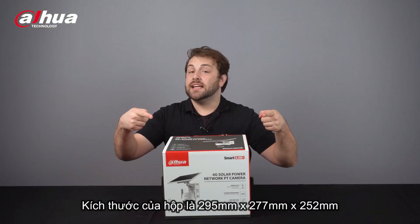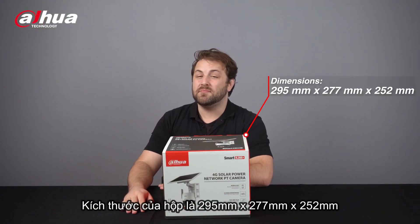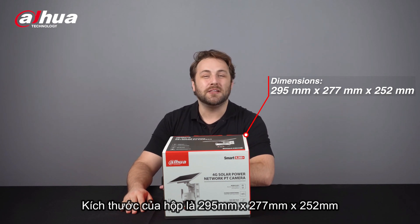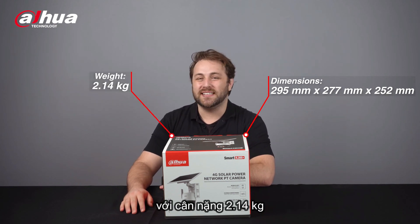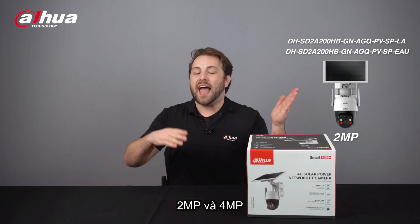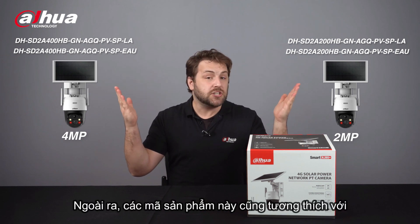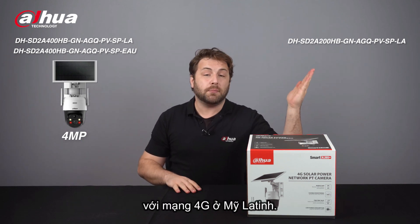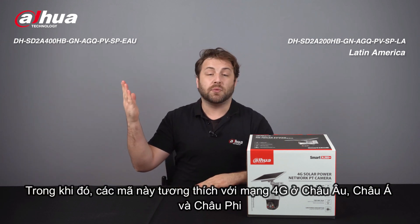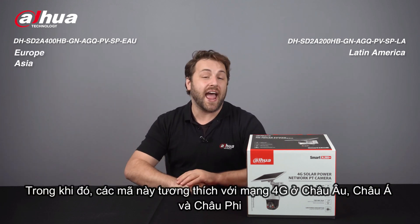Here's the product box. Its dimensions are 295mm x 277mm x 252mm and it weighs 2.14kg. This product comes in two main models: 2-megapixel and 4-megapixel. Additionally, these models are compatible with 4G networks in Latin America, while these models are compatible with 4G networks in Europe, Asia, and Africa.